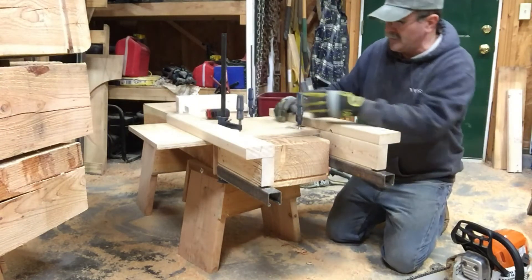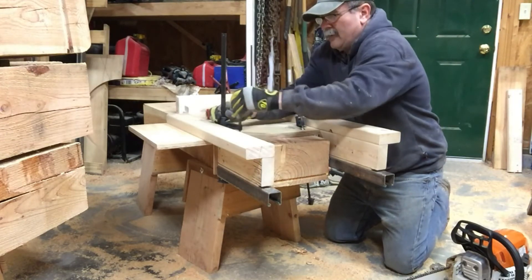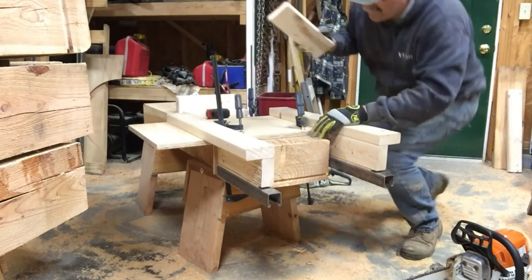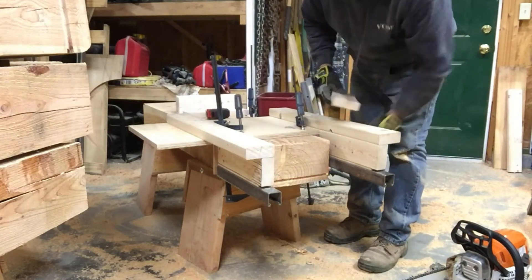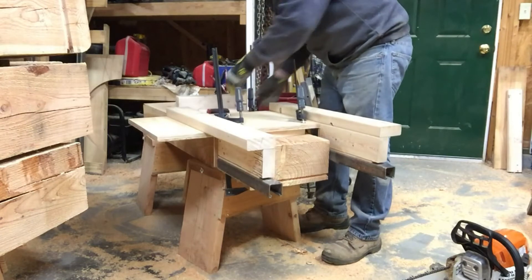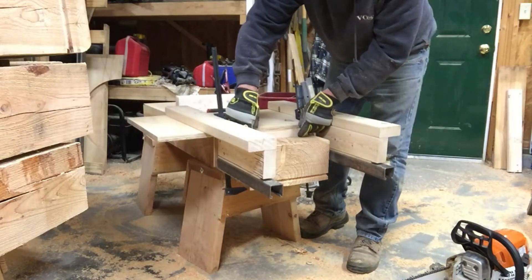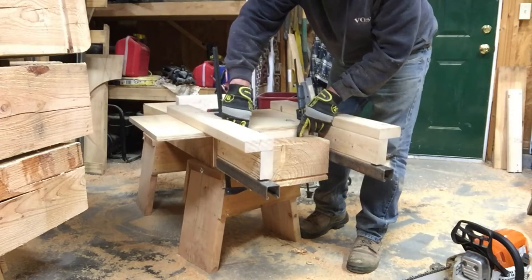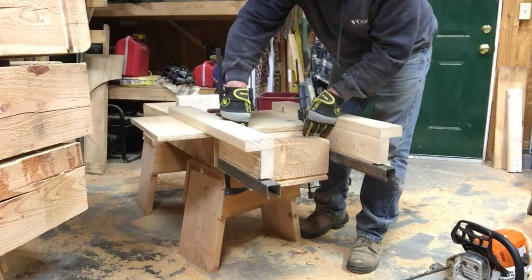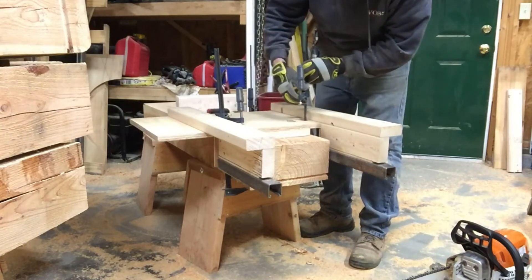We're going to take this out and put some 1-inch spacers in here. I have the fixture set up so the edge is right at the shoulder so the saw stops at the ends. We'll just stick a 1-inch board underneath here and line this board up with the shoulder. It's not that critical because the waste will just fall off the tenon. We'll line it up and clamp it in place.